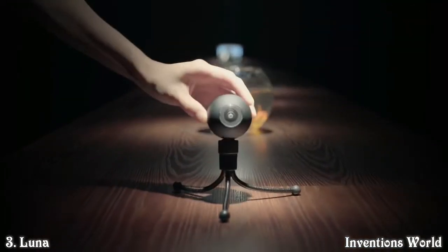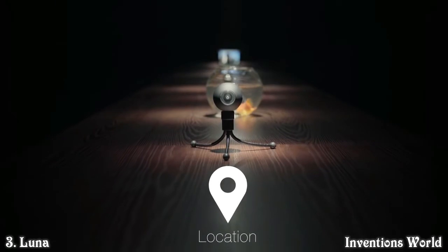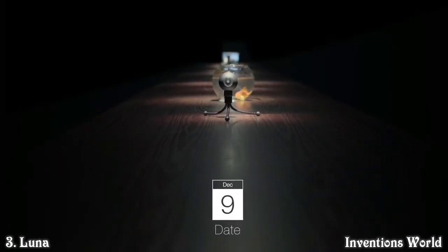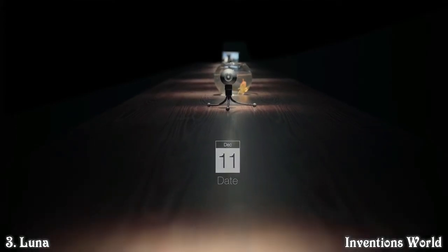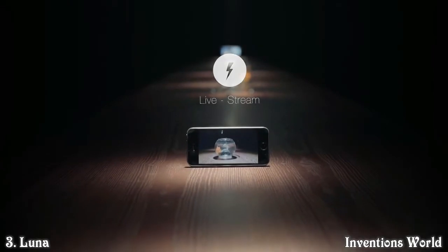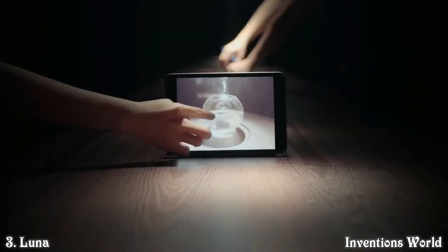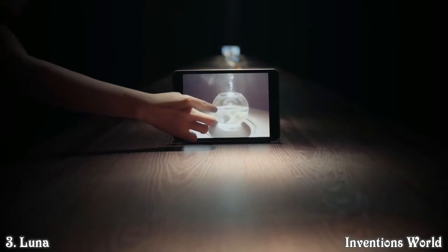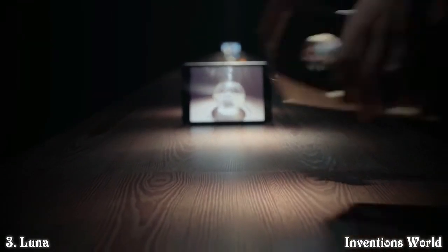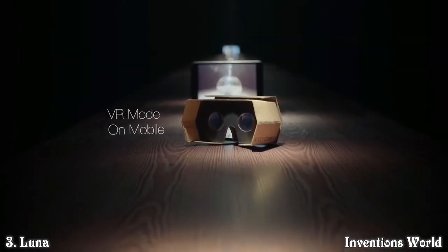With built-in Wi-Fi, Luna can communicate with your mobile devices, which can remember the location of your videos and when they were shot. It not only can transfer data wirelessly, but also live-stream real-time 360-degree video to iPhone, Android, and tablet. Using virtual reality mode with cardboard makes this a truly immersive experience.